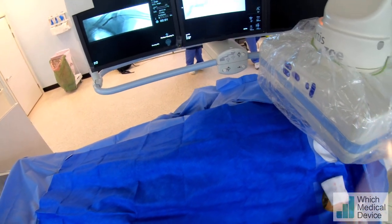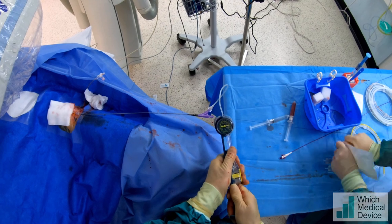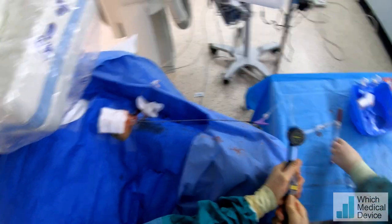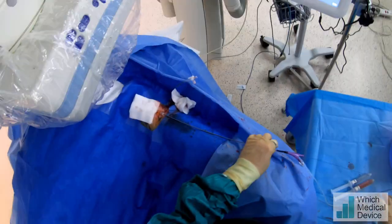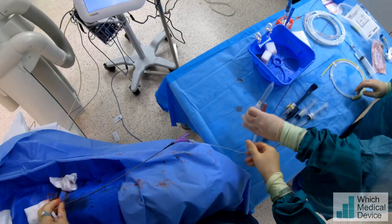That waisting has almost gone. Okay, we're just going to deflate that now and we'll have a little look. We'll probably just do a run through the sheath.